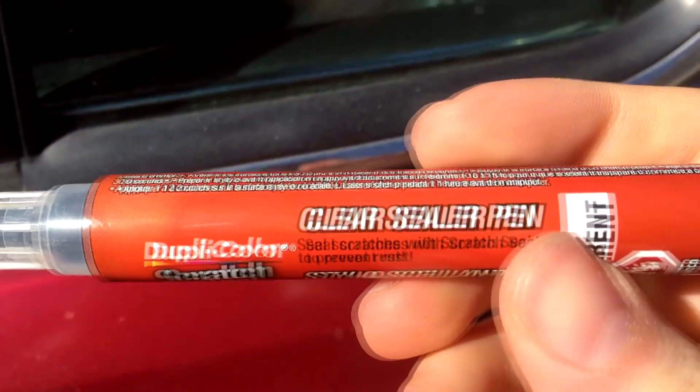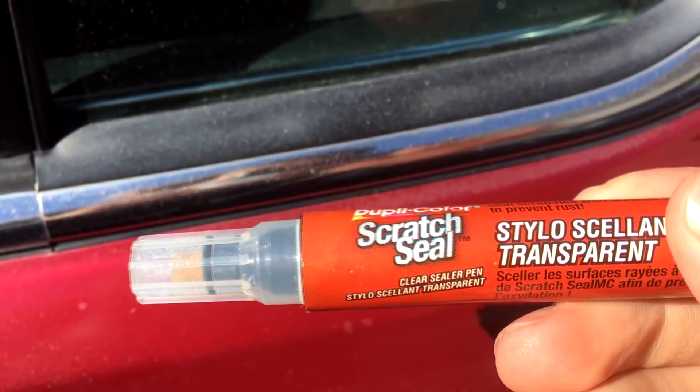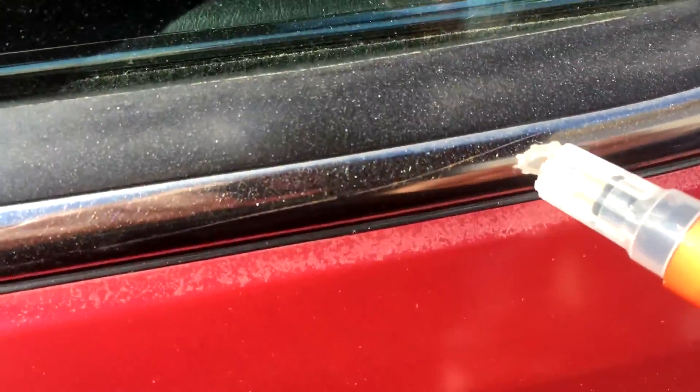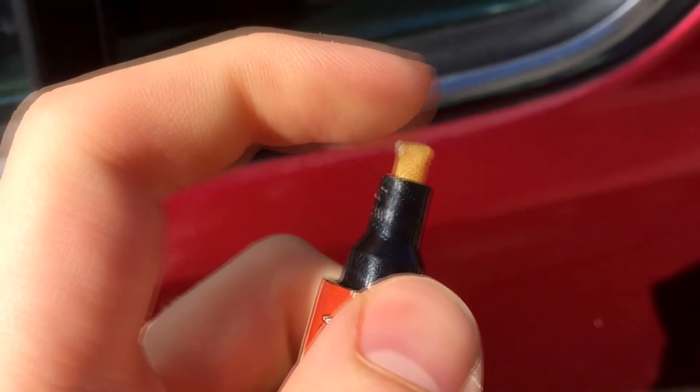What you want to do is get a touch-up sealer pen. This is a Dupli-Color scratch seal — it's good for covering up small scratches, but it's basically clear coat in a pen. You can use it on applications like this where you've got some areas with fading clear coat.